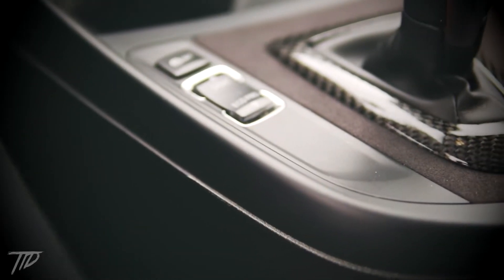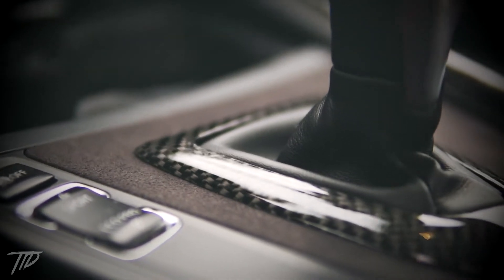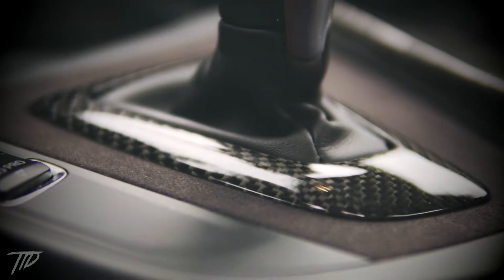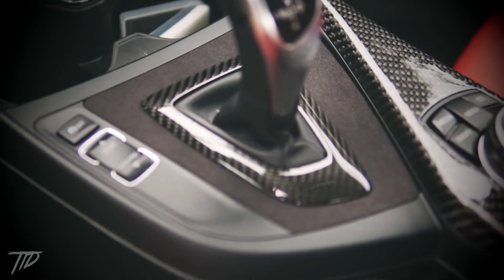In this video I'm going to show you how to install the Autotechnic carbon fiber and Alcantara shift console trim. The Autotechnic trim is made out of ABS material and overlaid with 3k twill carbon fiber and A grade Alcantara. This is the first thing I've purchased from Autotechnic and I'm very pleased with the quality.